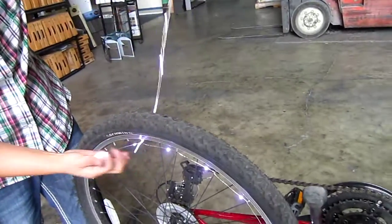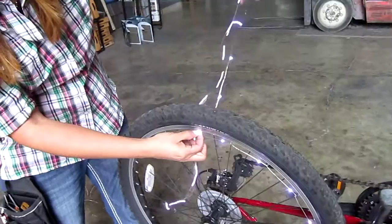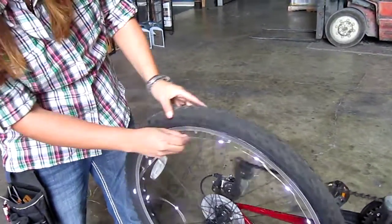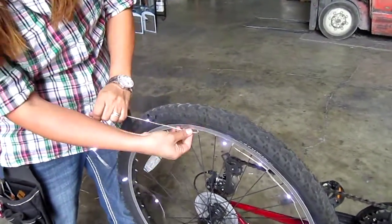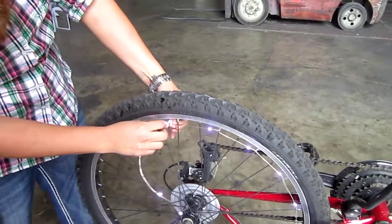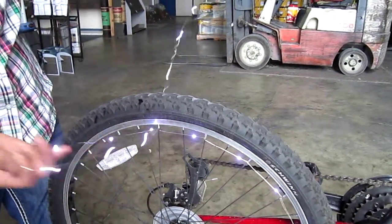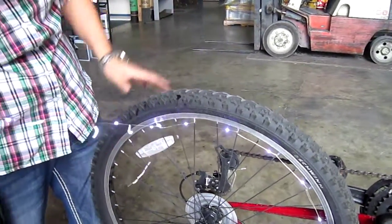As you can see, we're just wrapping it around each spoke. Pull very tight around and as high as you can. That way when you're riding your bike, they don't slide down. They're real tight.